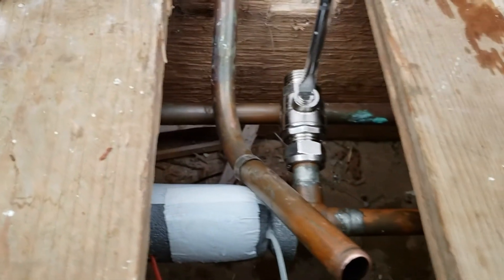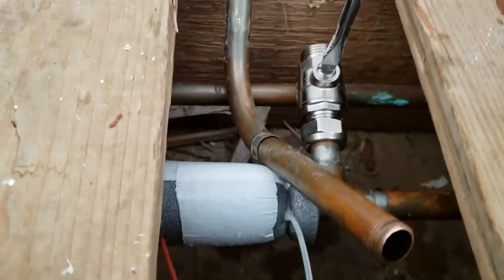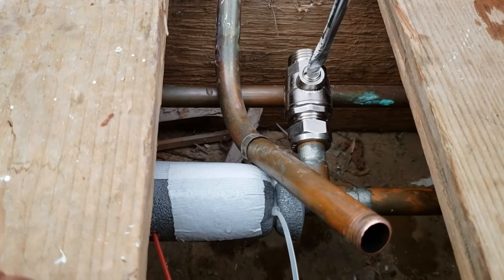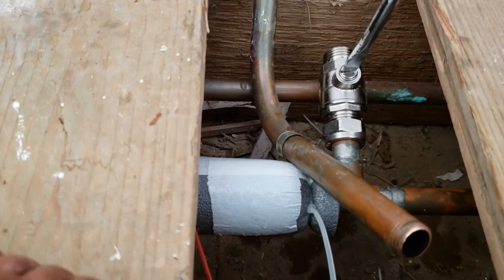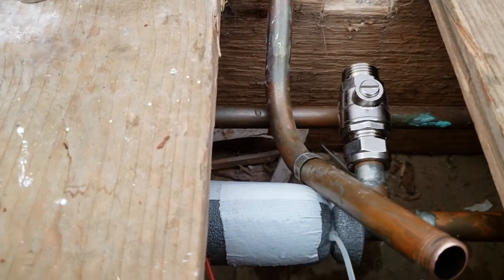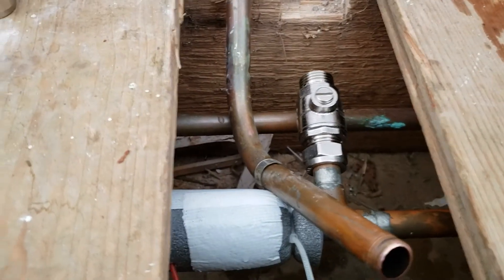It's been about 15 minutes since I froze the pipe. I'm going to loosen this screw and see if it's still frozen — yeah, still frozen. So 15 minutes later it's still holding. I waited five minutes for it to freeze, which gave me about 10 minutes to work on the pipe. The isolation valve is on pretty tight.